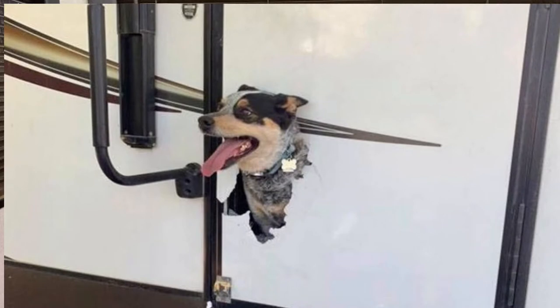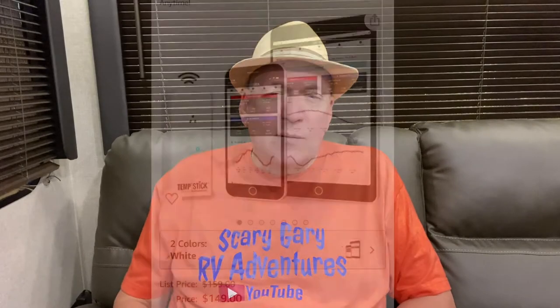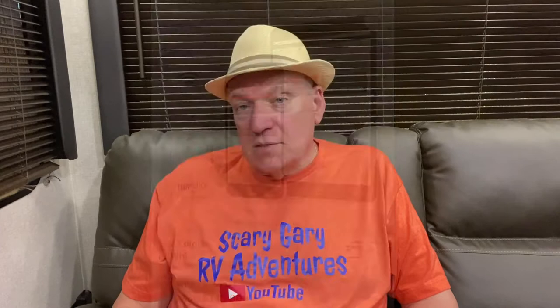You do not want your pet on the inside of that. One of the first modifications I'm doing to the trailer in preparation for our new family member is I bought a Temp Stick. It cost me — I think it was $159, and I believe they're on sale right now for $149 on Amazon.